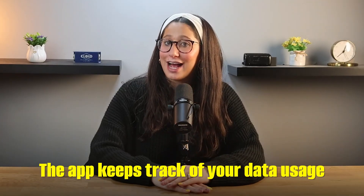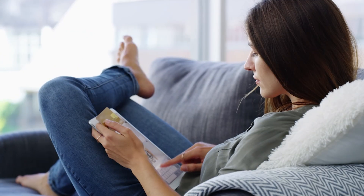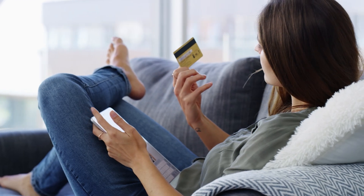On top of that, the app keeps track of your data usage, which I found super helpful. I'd get a notification when I hit around 80% of my data limit, so I knew if I needed to top up before running out. And if I did need to add more data, it was super quick and easy, so I never had to worry about being disconnected.